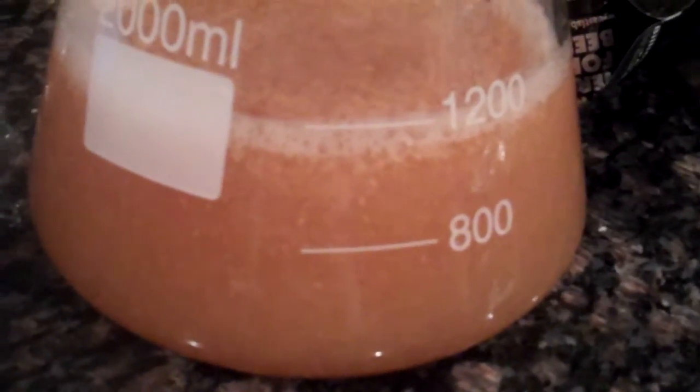Put that in there, and then I'm going to open it. Give the bag a squeeze — a little bit in the funnel, but the yeast is in there, and that's the London ESB.